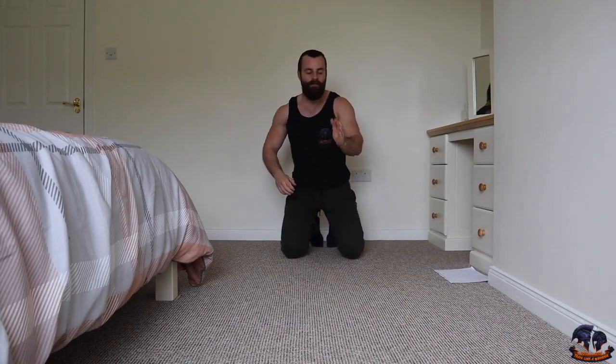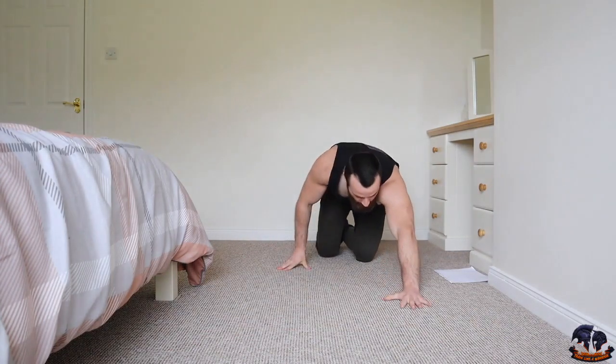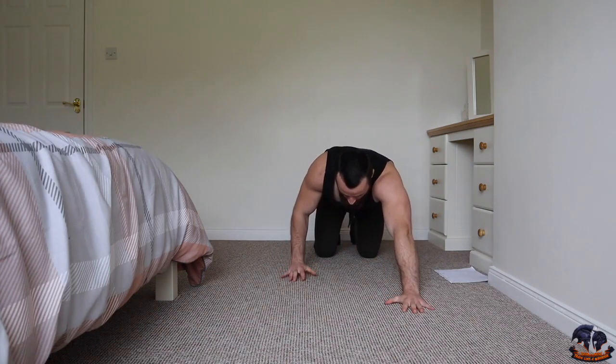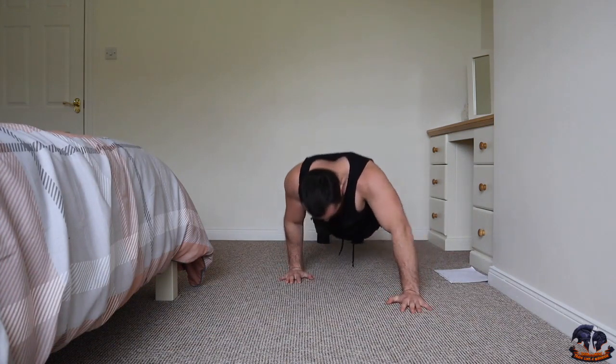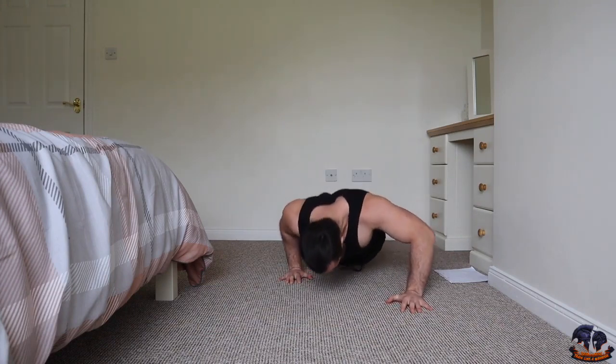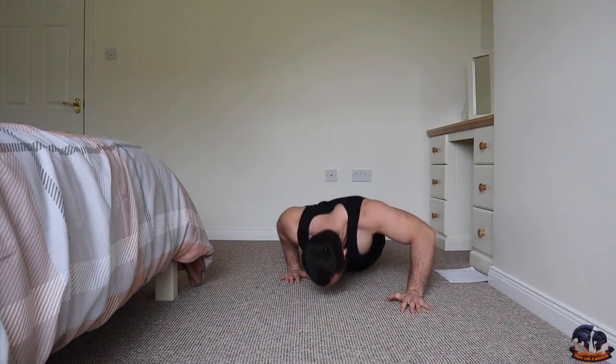The next one is a staggered hand push-up. Bring one arm out in front and the other close to your side — ten reps on that side, ten reps on the other side, which takes us up to 70 reps. Three, two, one — one, two, three, four, five, six, seven, eight, nine, ten. Remember, you can drop to your knees if you need to.